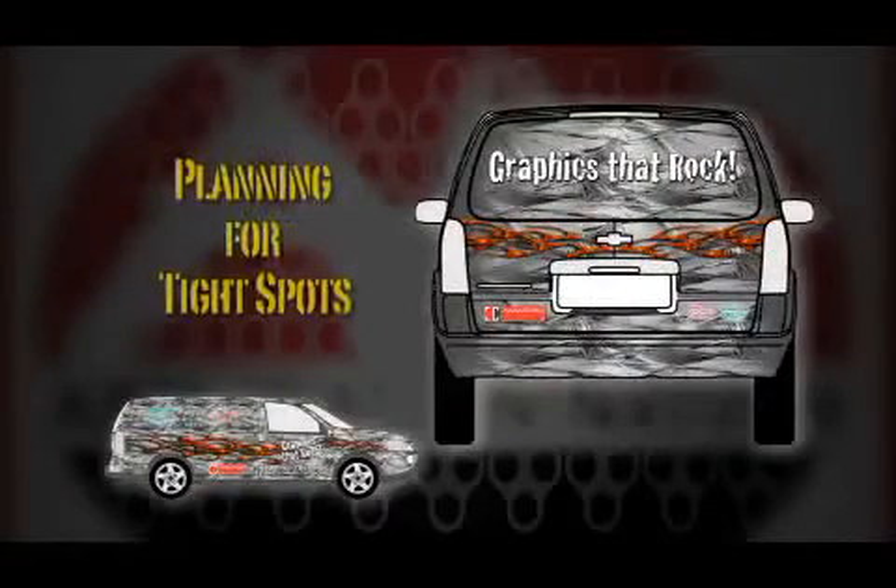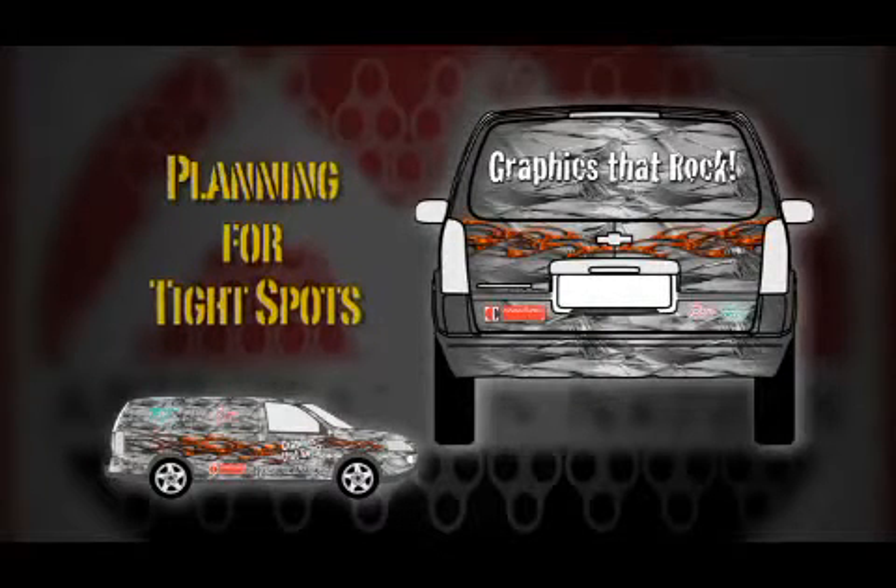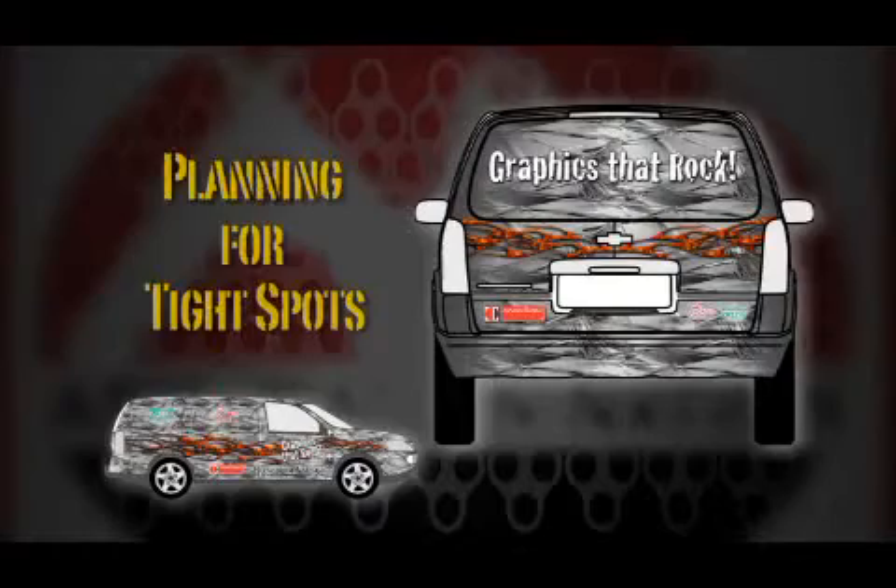This is where your planning during the design phase comes in handy. For our uplander, we've printed additional pieces that were made for use in these tight spots.